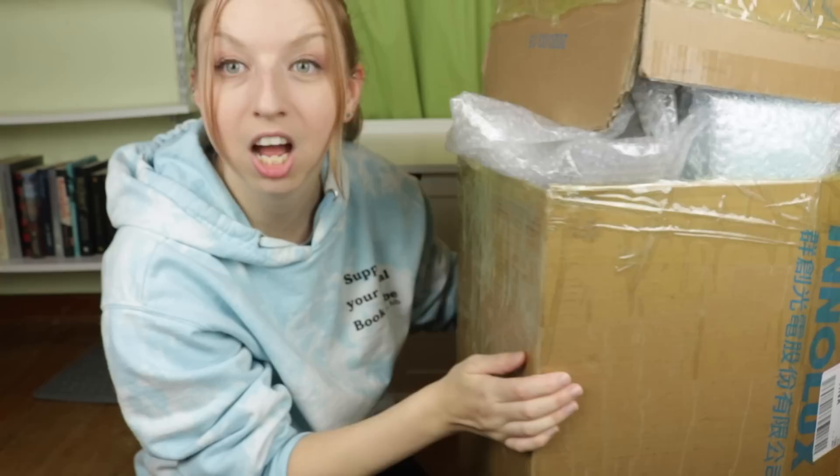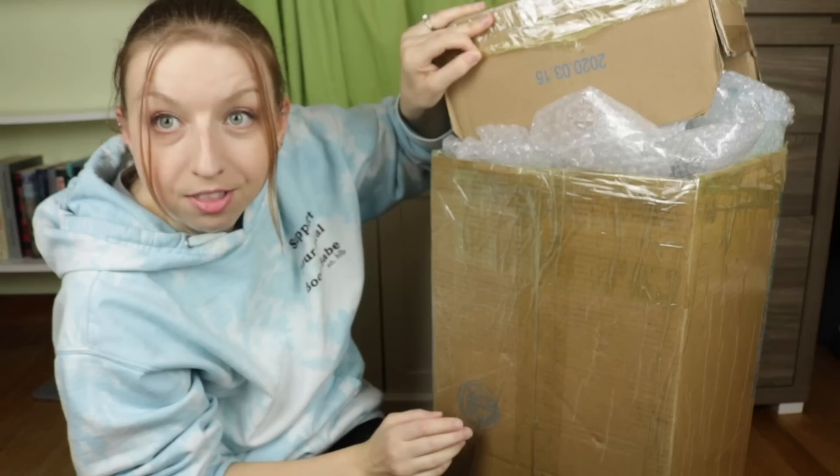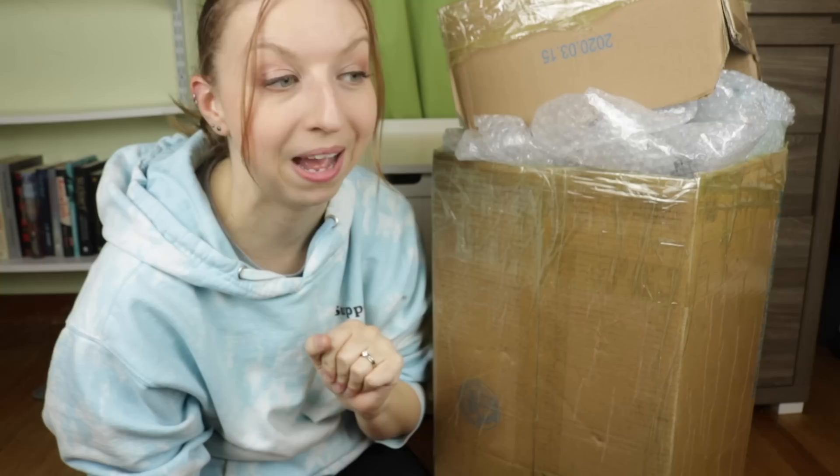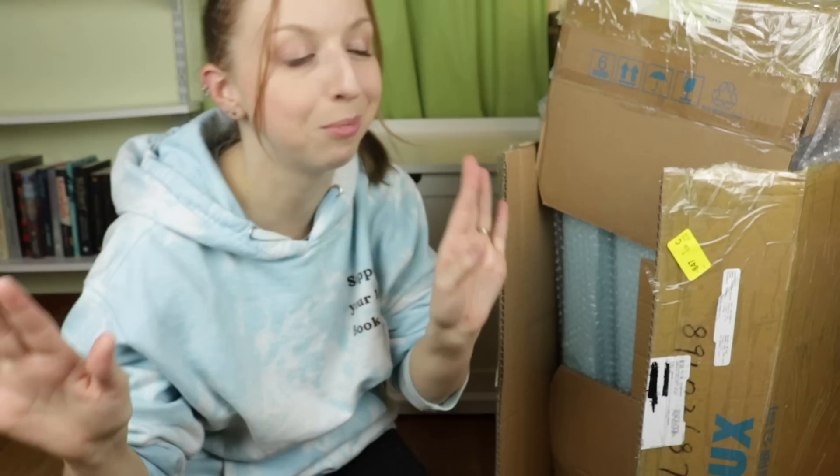Let me tell you about the packing job - this box is large and in charge, and the amount of tape! There was so much tape. I don't know if you can see how thick the layers of tape were around the end. It took a feat to get into this package, and there was no return address label on it, so I had no idea what got dropped off at my house.